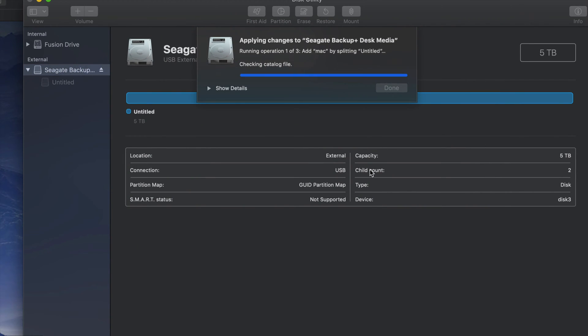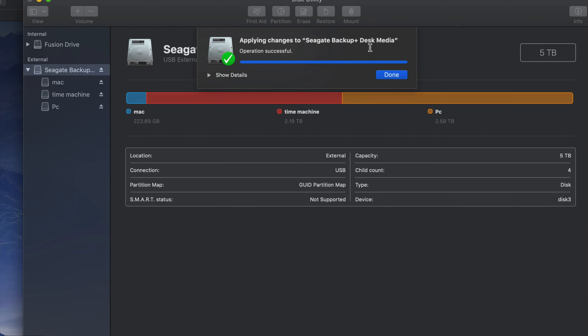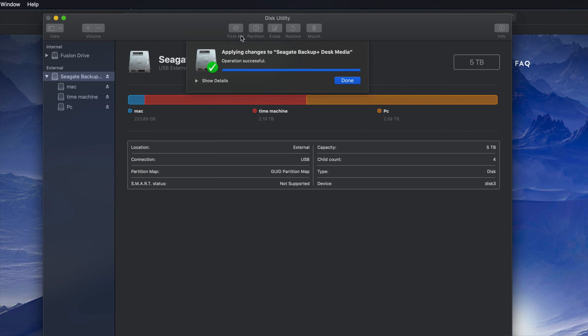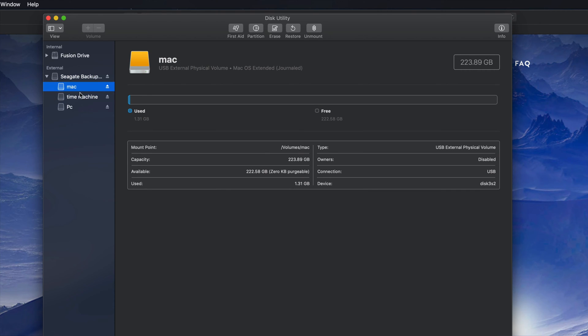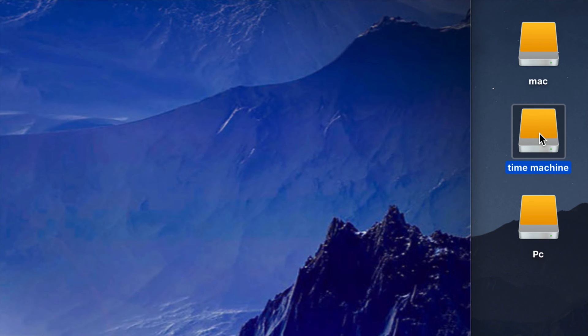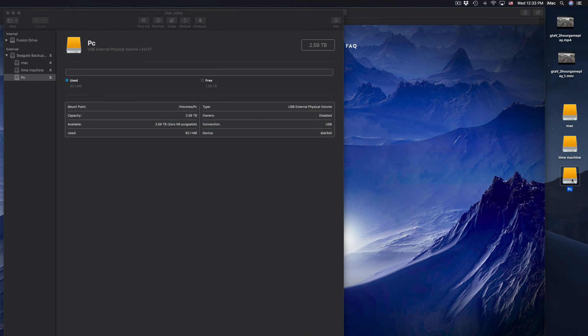So you can have two or three partitions - I have three. I'm clicking Apply, then Partition, and it's going to divide my external hard drive into three parts: Time Machine formatted as Mac Journaled, Mac also as Journaled, and PC as exFAT. If you plug this into a PC, you'll only be able to see the PC partition - you won't see Time Machine or Mac on a PC. Once done you should see 'Successful' - if you get an error, just erase it again and start over.